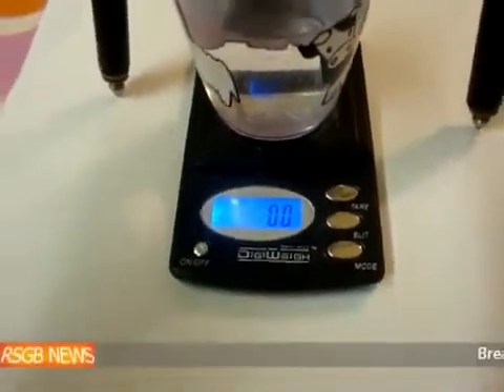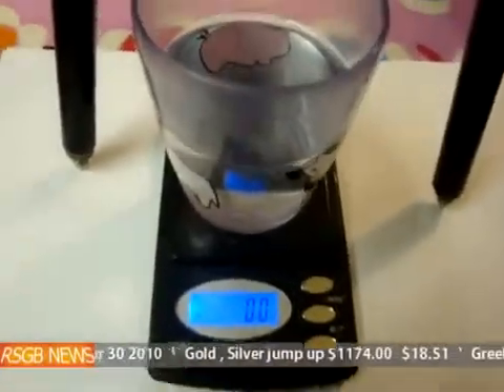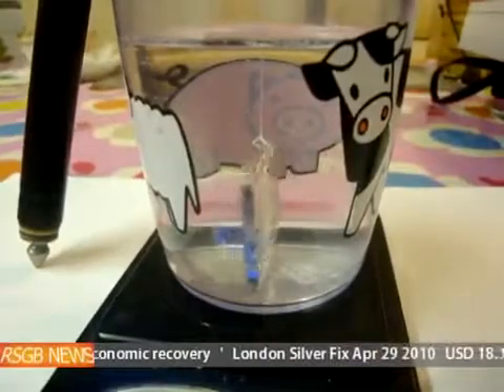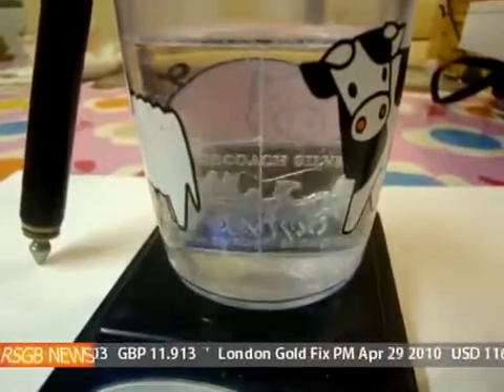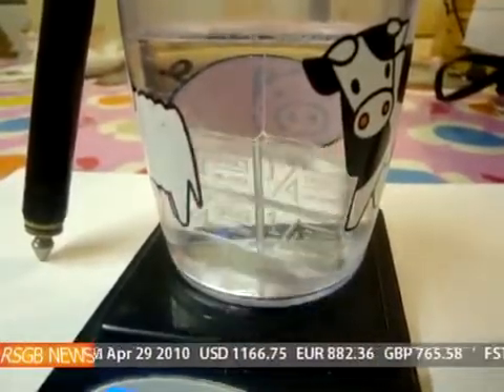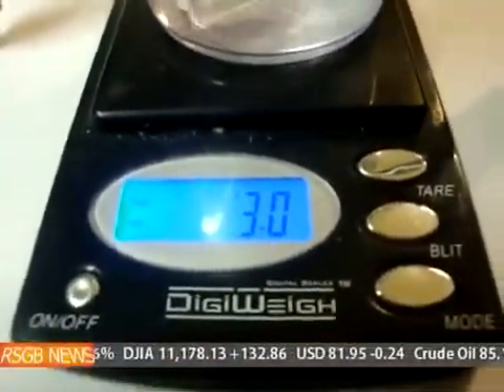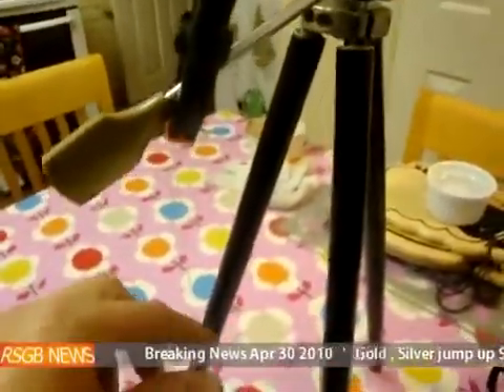Now what I'm going to do is hang the bit of silver into the water. So as you can see, the silver is hanging in the water and is totally free — it's not touching the sides, not banging, totally free. And now what we've got is three grams. So that's our other measurement; you're going to need two measurements. All I've done is use my tripod, a bit of cotton, and then a clip so you can adjust the height. It's just easier if you use a clip.